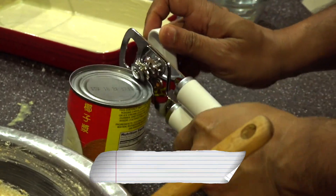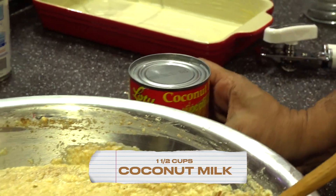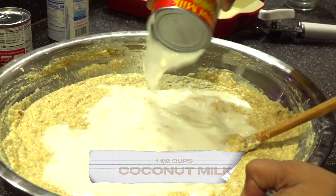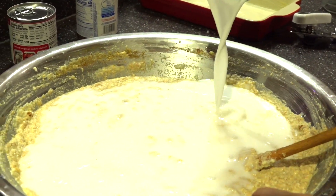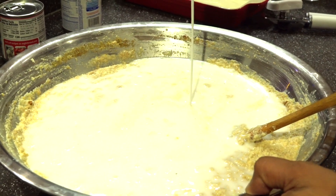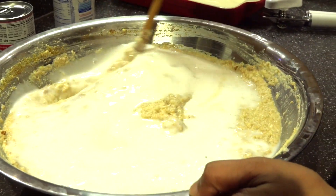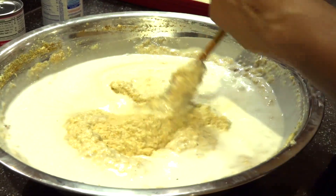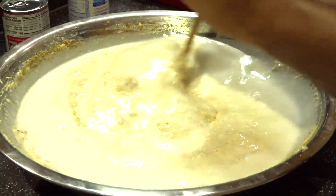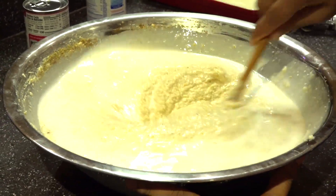We're going to be adding some coconut milk now. I already added the grated coconut earlier, and now I'm adding the coconut milk — adding one can of coconut milk. Looking nice so far.